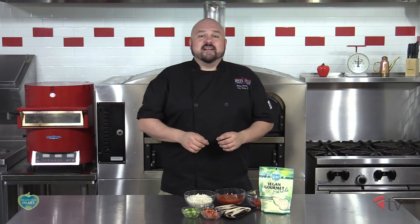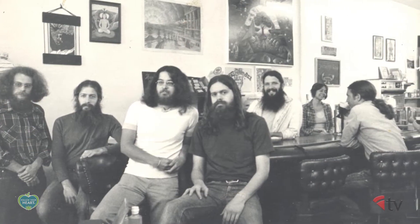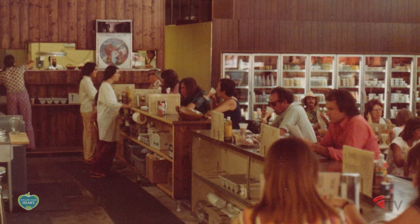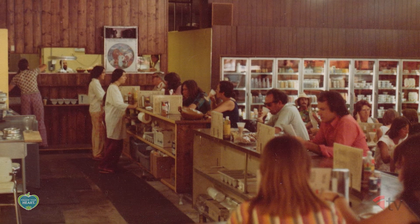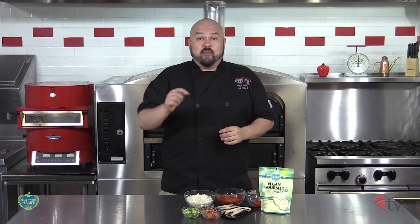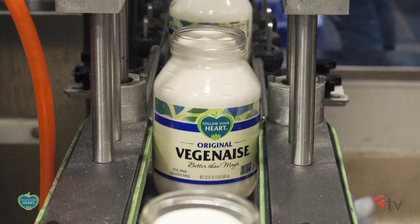Follow Your Heart started in 1970 as a seven-seat vegetarian soup and sandwich shop in Southern California. They quickly grew out of their small location and moved down the road to a former butcher shop — talk about irony, opening a vegetarian eatery in a former butcher shop. There they started creating more recipes and after finding out that their bought-in egg-free mayo wasn't actually vegetarian or even egg-free, they took it upon themselves to create that particular product.